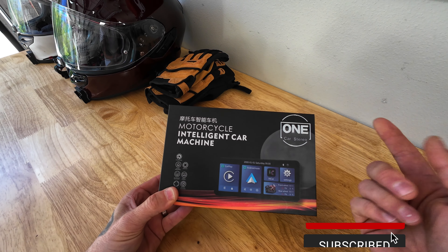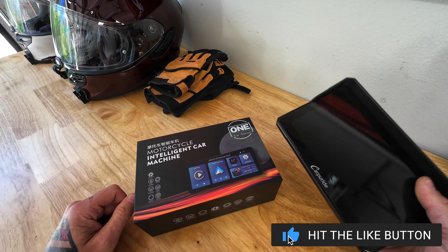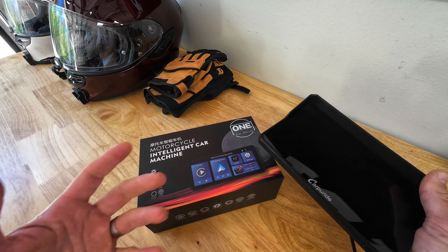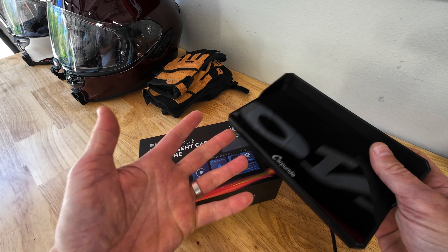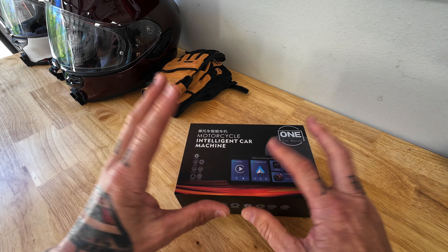There are a couple points you can take away from this video. Number one, we're going to be looking over this device, but even though I don't want it to be a comparison video, I will be comparing it to the CarPi Ride — talking about my experiences, what feels better, what operated better, since they're both similar concepts.